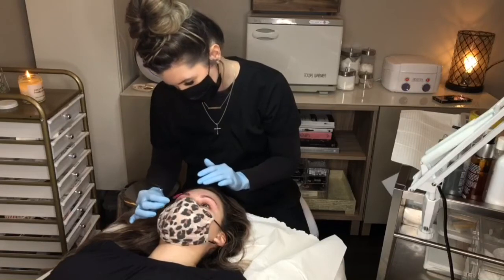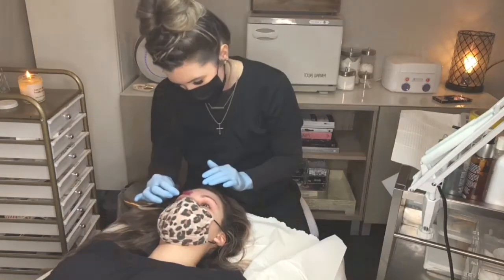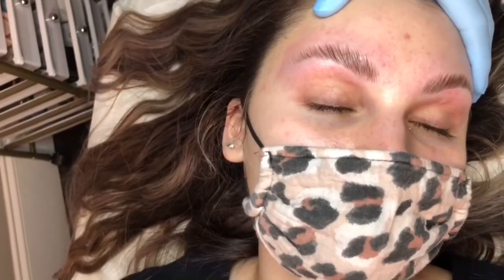To create a more perfect brow, you can add on a brow tint and wax after this treatment.